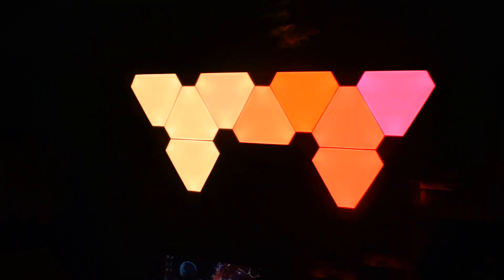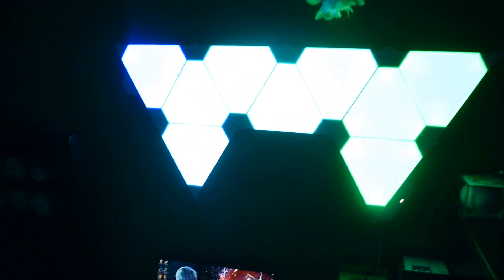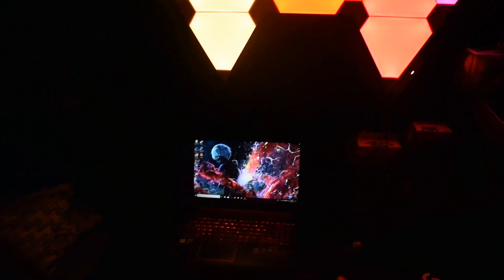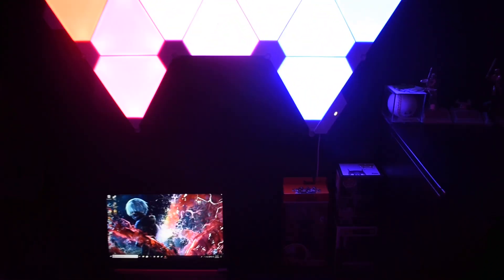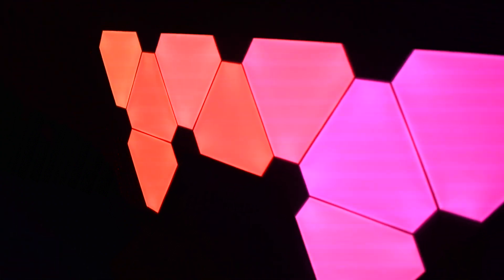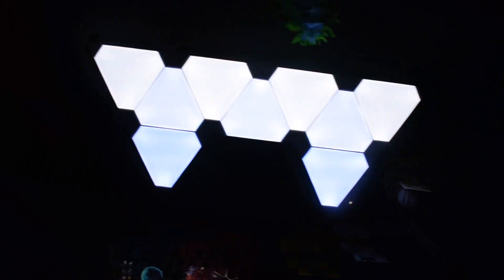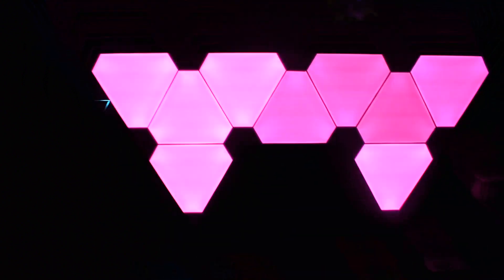I've got the Nanoleaf lights up and these are beautiful — they look so good on my wall and they go perfectly with my gaming laptop. If you press this button the colors will change — yep, they change. And then if I press this one right here, I think this is the rhythm button, it will change the rhythm so it goes with the color of my voice.